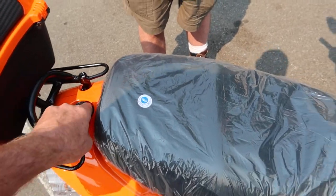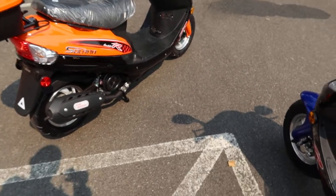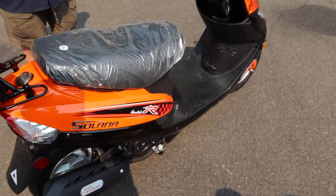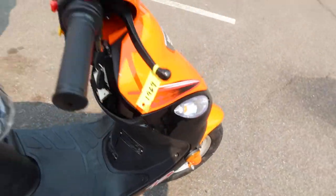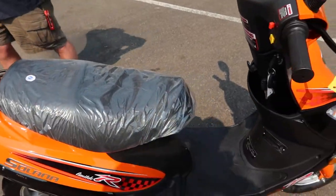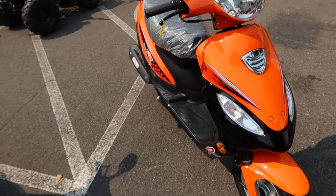We're going to start it up now. It's a four-stroke with electric start and a backup kick start. The battery is located underneath the floor mat — it's a 12-volt battery. There's also an open tray storage system nicely set up there.